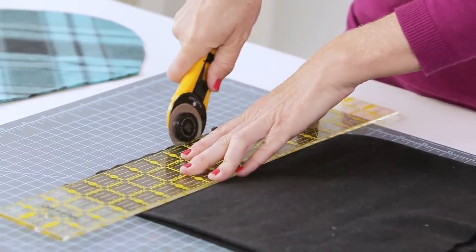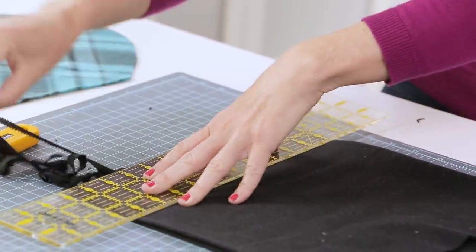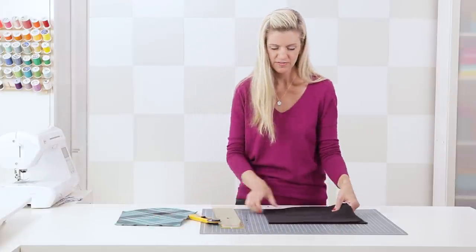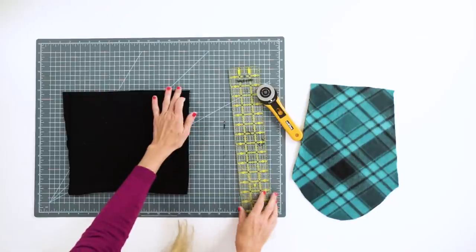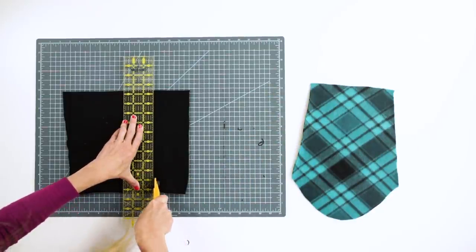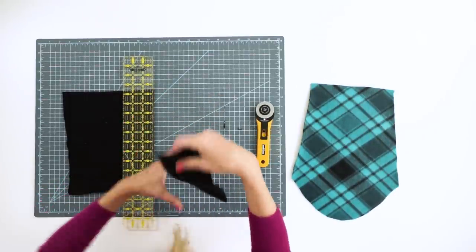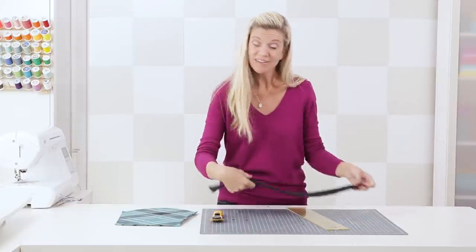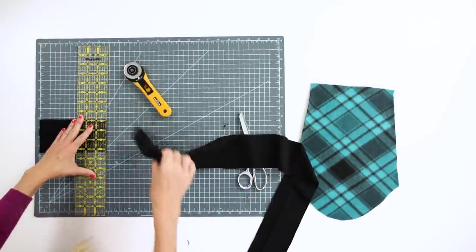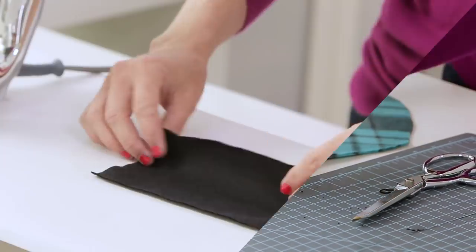I'm pressing firmly on my ruler and rotary cutter to make sure I get through all the layers. I'm measuring over 3.5 inches and then cutting the piece 6.75 inches long. I have a few layers folded over so I'll have two sleeve cuffs from this cut. You can see the piece is smaller than the space we need — that's correct. Now I'm going to fold this in half and then we'll go to the sewing machine.